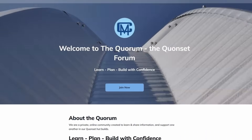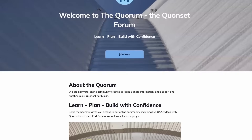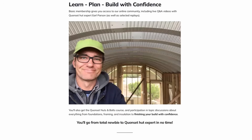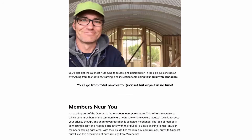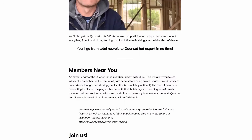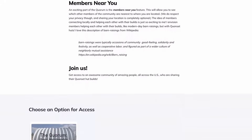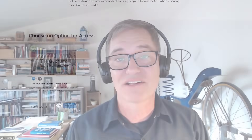This case study is brought to you by the Quorum, the Quonset forum, my online membership community. If you're serious about building a Quonset hut house or want to learn more about how they work, check out the Quorum. Inside is my free course, Quonset Nuts and Bolts, which gives you a good overview of Quonset huts, how they work, and how you go about turning them into an awesome house. Sign up and get two weeks free - check it out at the link below.